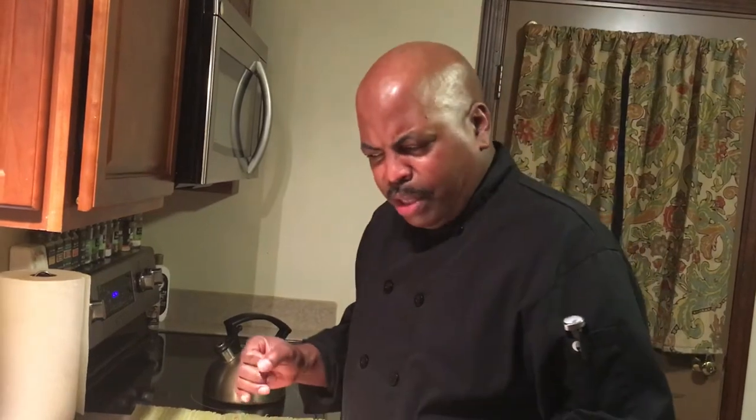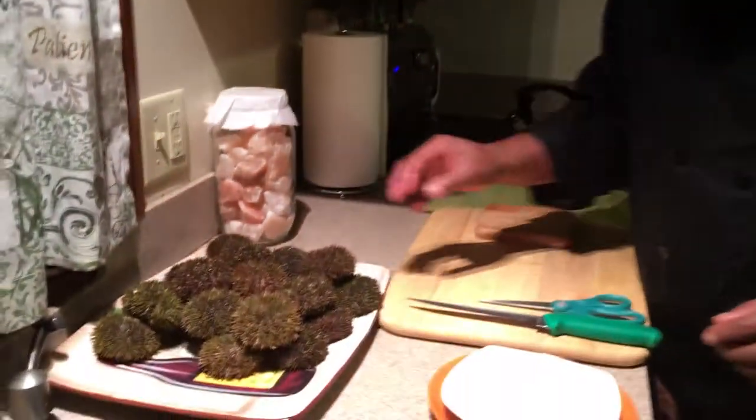Hey guys, Chef Pep here again. Today we're going to do something with these sea urchins. Maine is one of the places that has one of the most unique looking sea urchins — they're cold water urchins and they don't have the long spines on them. Here are some live urchins.